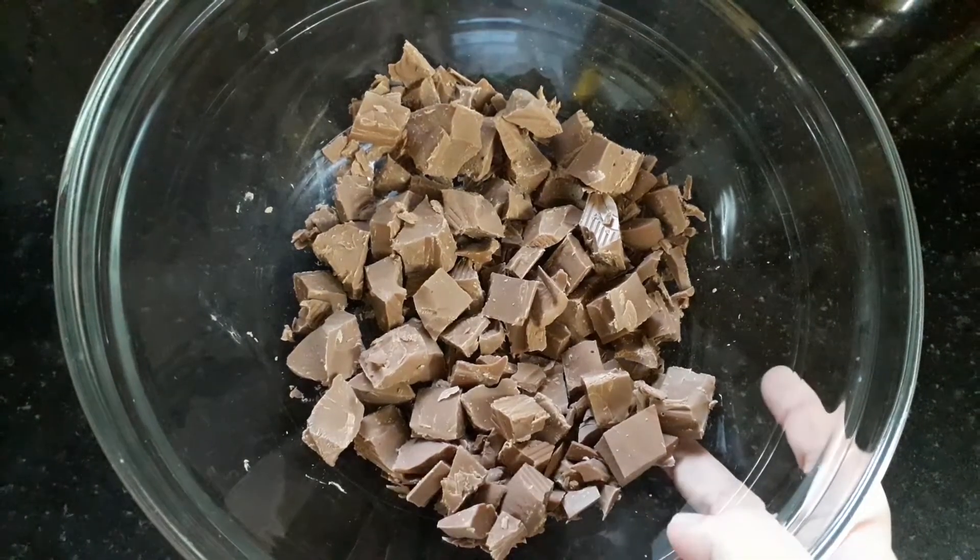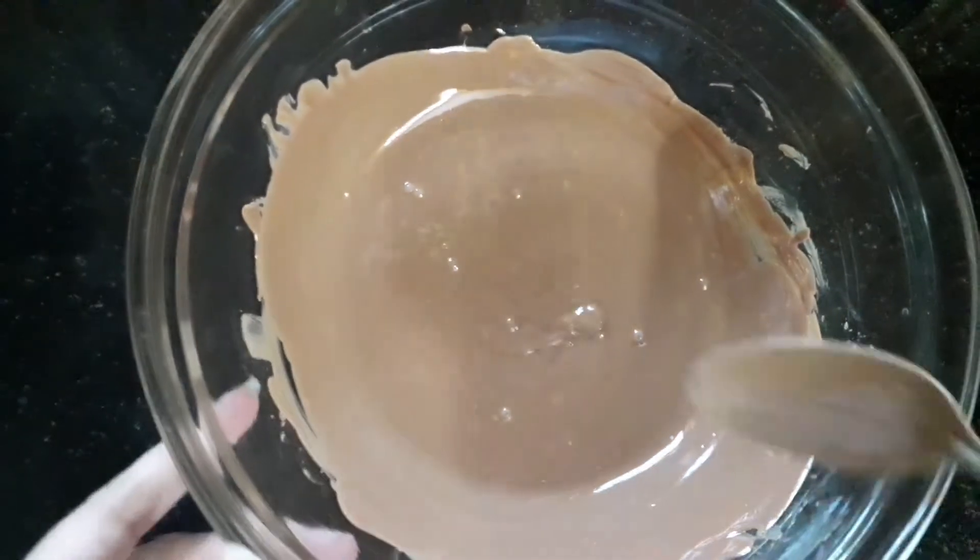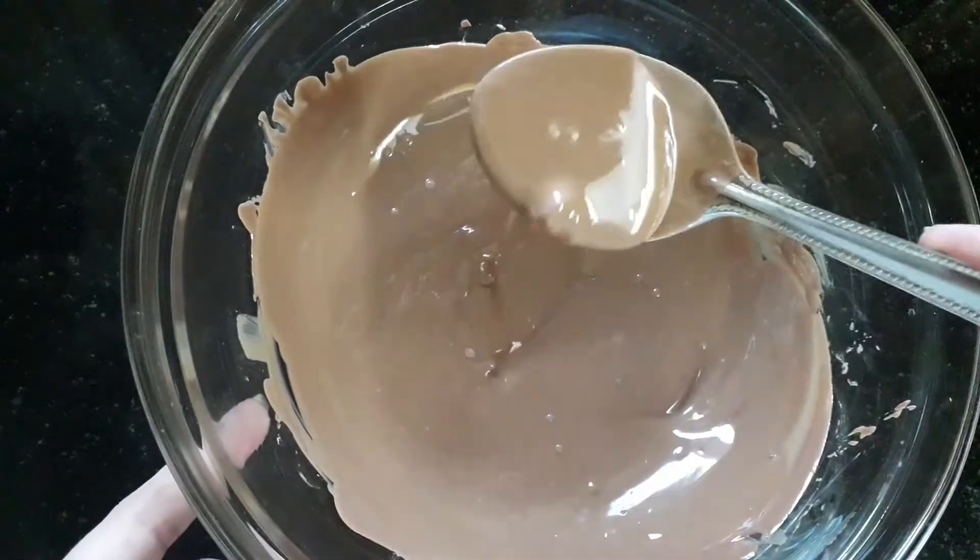Here I'm using milk chocolate — you can also use dark chocolate or any chocolate available at your house. I have microwaved it; you can also melt it using the double boiler method.